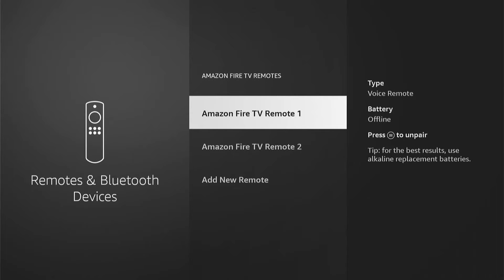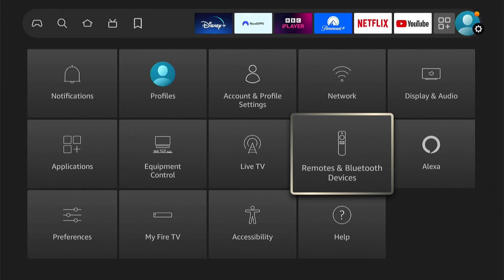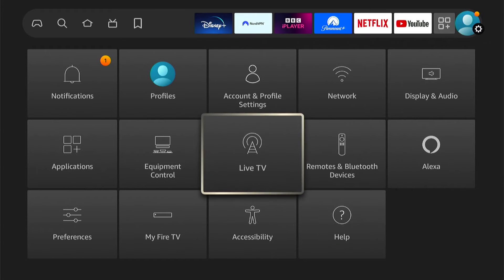Then you want to select the remote you're using, or whichever isn't working. And you want to make sure there's no updates available. Then once you've checked that, you can come back to the main settings and select Equipment Control.